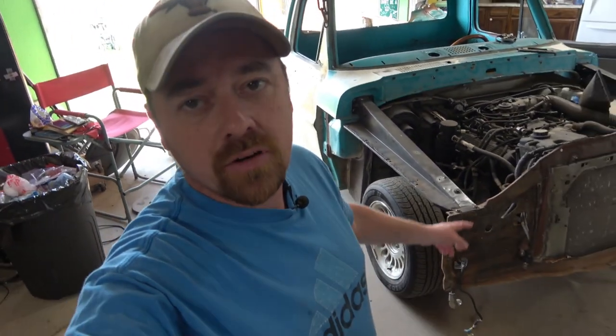Hey guys, welcome back to Little Boy Customs. Today we're going to be working on the front end of the truck and try to get some fenders on and maybe even a hood. We're here with the truck — we're going to be working on getting the front fenders mounted, the hood mounted, the core support actually attached to the frame, and possibly the front grille put back in the truck.